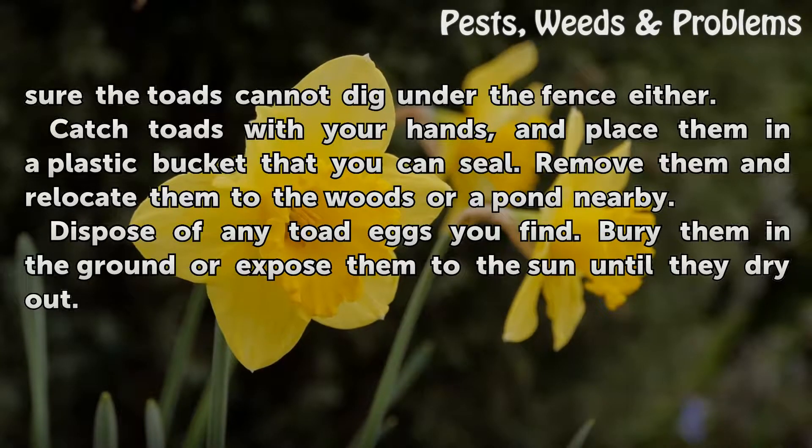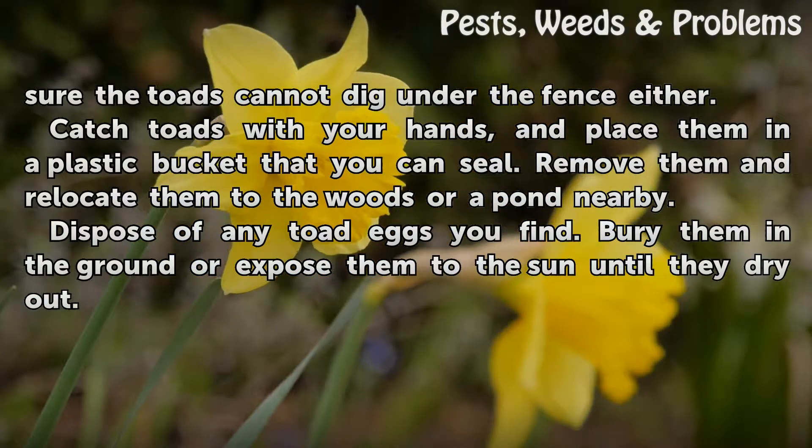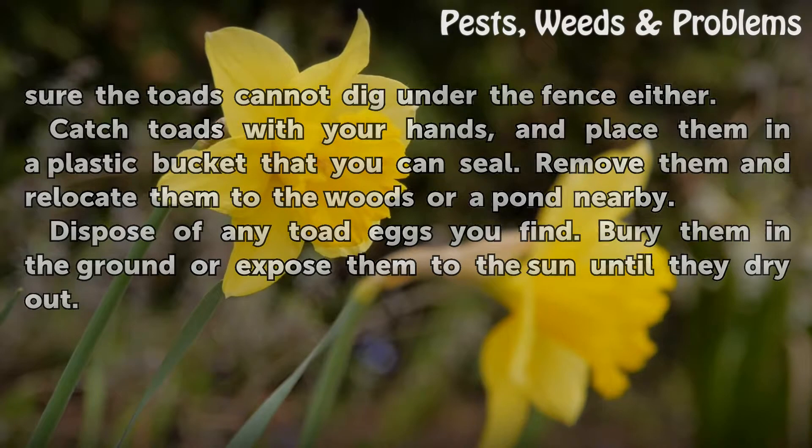Catch toads with your hands and place them in a plastic bucket that you can seal. Remove them and relocate them to the woods or a pond nearby. Dispose of any toad eggs you find. Bury them in the ground or expose them to the sun until they dry out.